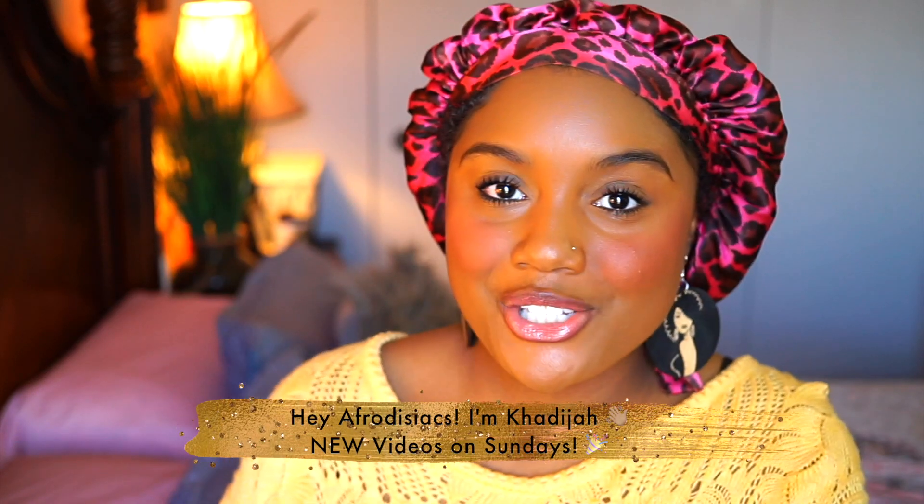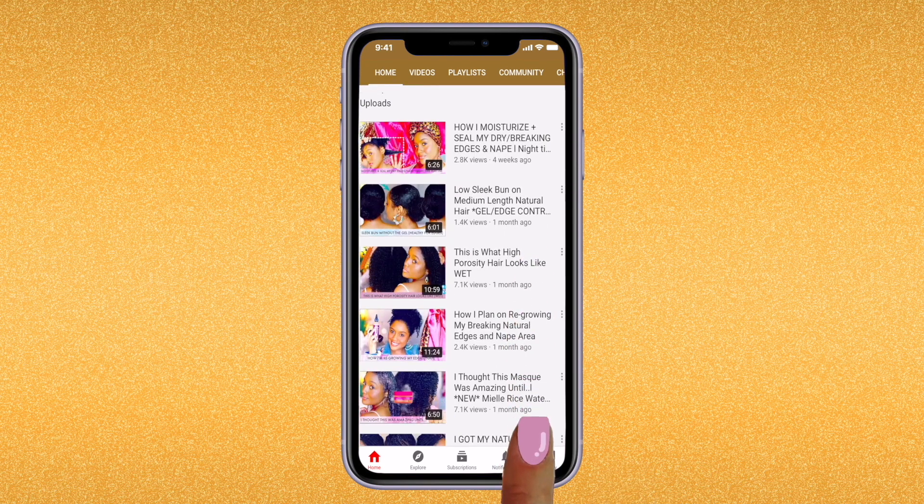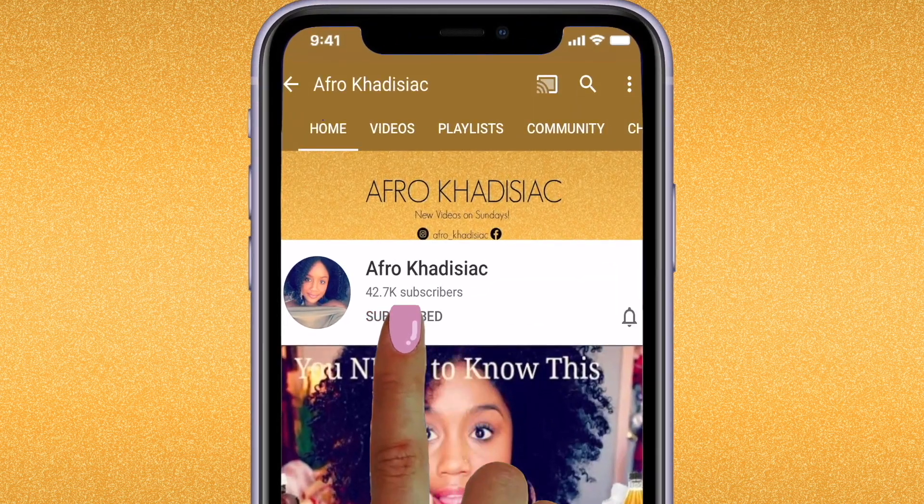Hey Applesiacs, it's me Khadijah. If you're new to my channel, please hit that subscribe button and join the family. If you're already subscribed, then welcome back. Today's video is going to be a little bit different — I am partnering up with HerGivenHair in this video.